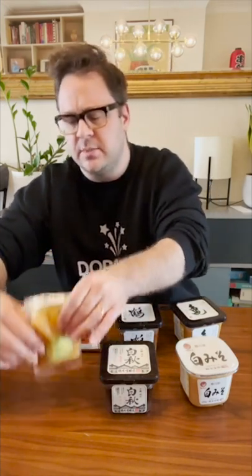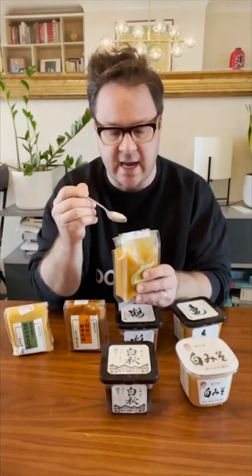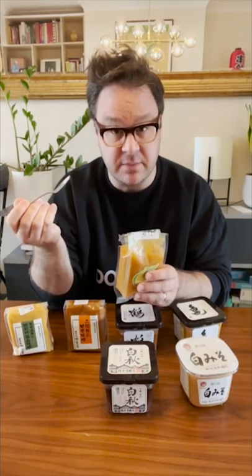The first one I want to talk about is something unusual — it's not like a traditional pure miso. It's actually a yuzu miso: miso mixed with yuzu, the greatest citrus fruit of all time, plus some sugar, sweeteners, sake, mirin, things like that to round out the flavor. So it's something you can use straight out of the bag or pouch to season all kinds of things just on its own. It's a really well-rounded, balanced flavor.